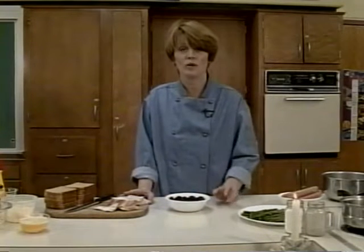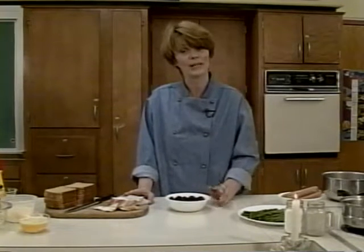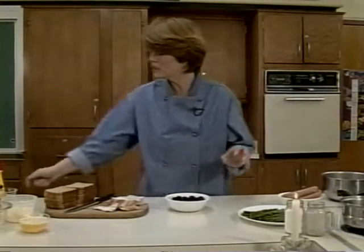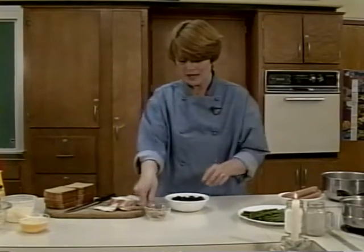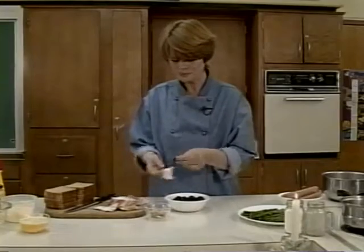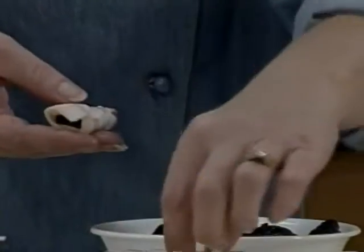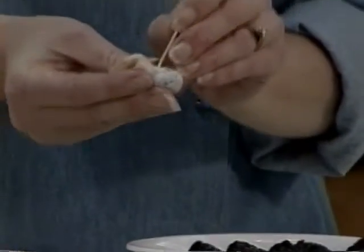The funny thing is, you don't want to tell people that they're prunes or they won't eat them, so I just always say that it's fruit wrapped in bacon. What you want to do is have some toothpicks handy, and you take your prune, wrap it like that, and then anchor it with a toothpick.